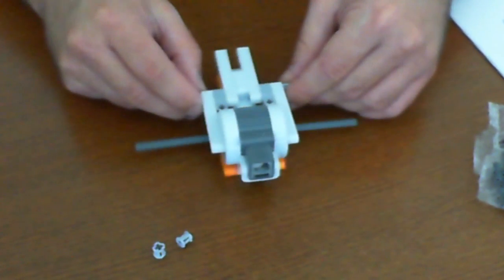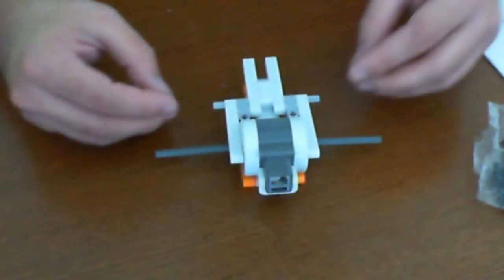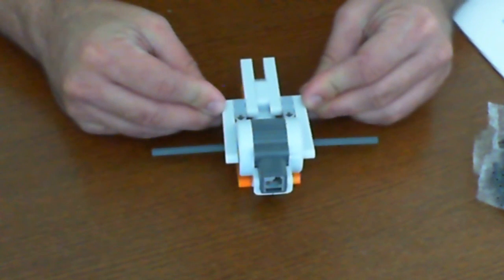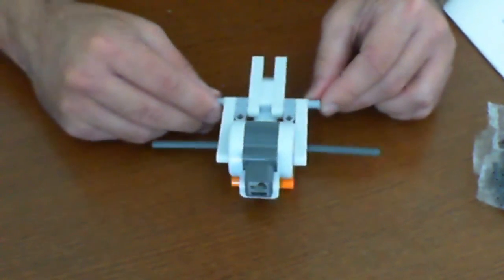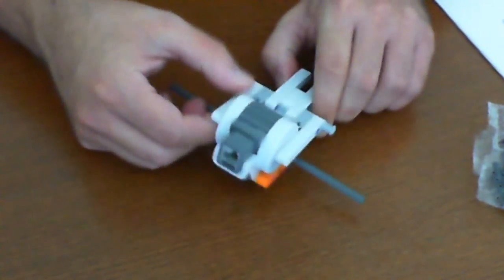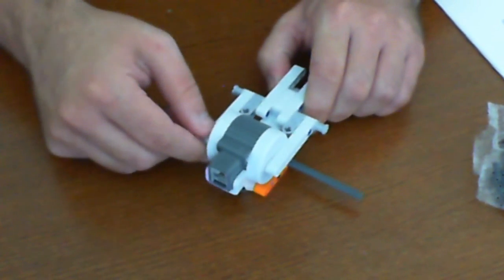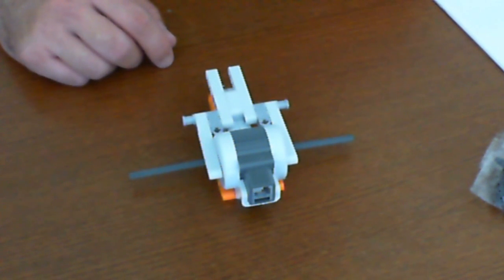And these just slide right in. Look at that. According to step six, we just slide these right over. We're complete. So now that does not move around. Interesting enough. Now we're on to step seven.